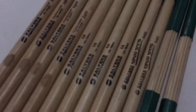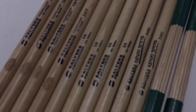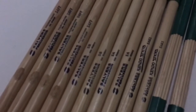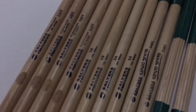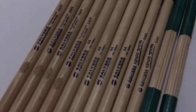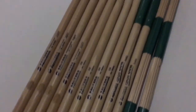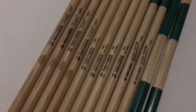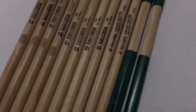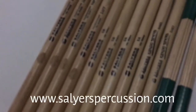They actually make a lot of different types of drumsticks — brushes, nylon brushes, wire brushes. They also make mallets for marimba, vibraphone, xylophone, bells, concert drums, and gongs, all that type of stuff. They're really big into concert percussion, but they make some great sticks. Beautiful sticks — I'd really like to thank them for sending me these pairs of sticks. Shout out to them, go check them out.